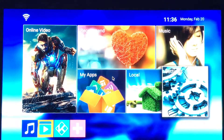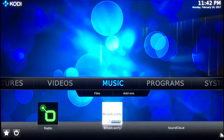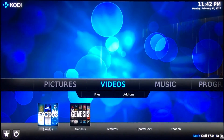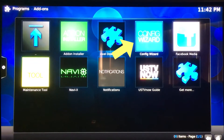Once you've done that, you go here to the blue K at the bottom of the screen. Now that your box is all loaded up and you've got this screen here, you're going to want to go to Programs, Program Add-ons, and then Configure Wizard.